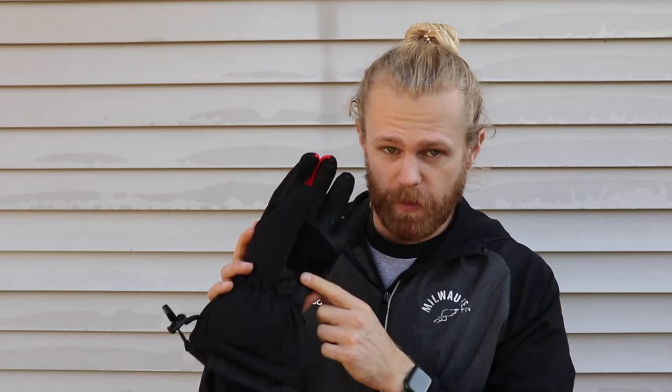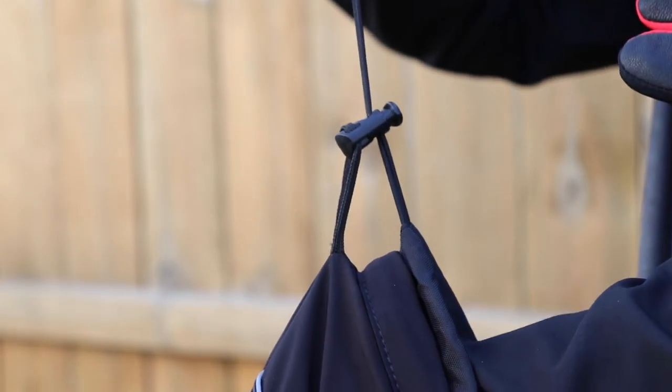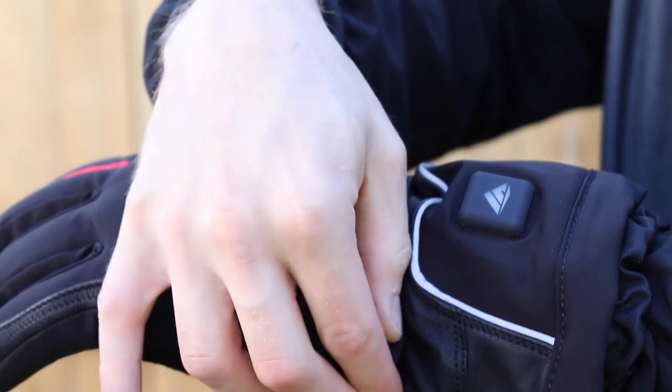These are made from goat leather on the palms and fingers while the rest is made from polyester. There is a longer windproof cuff with a cinch cord, which is nice because you can really lock the heat in, and there is an elastic strap at the wrist that helps even more. Now with all that said, here's my personal review.